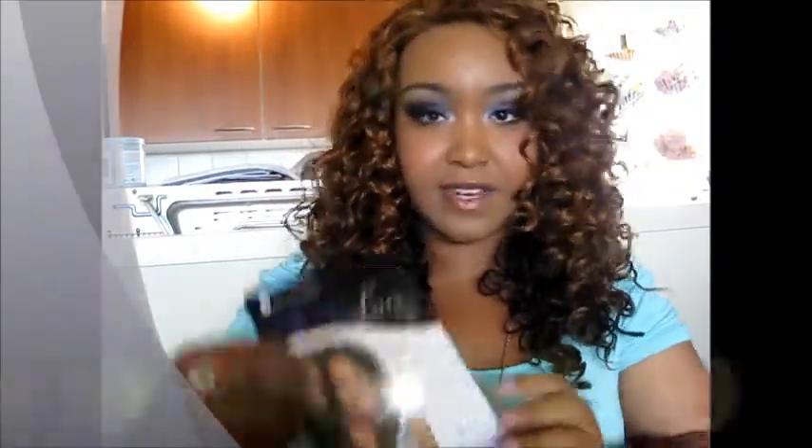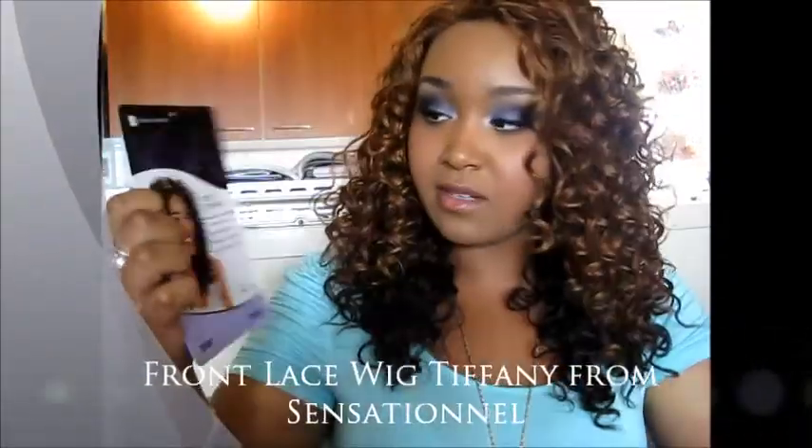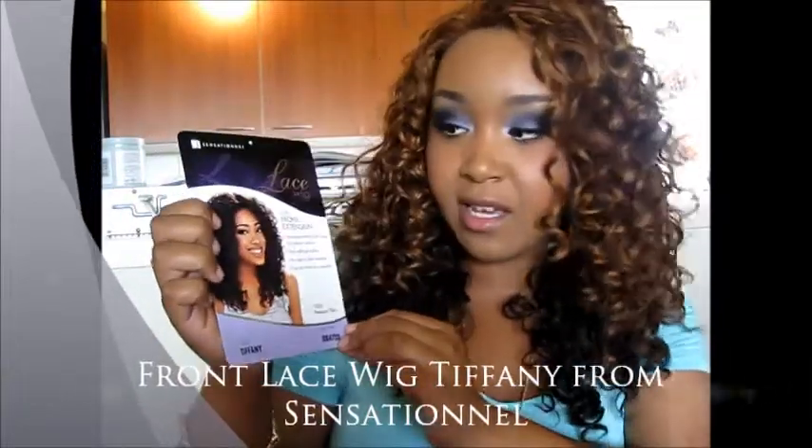I truly wish it was my own hair. But that said, it's Tiffany from Sensational. I don't know if you guys can see it — my camera does not have auto focus. It's in the color DX4733. That gives me nothing. I just pick out colors which I think look nice or funky or strange.